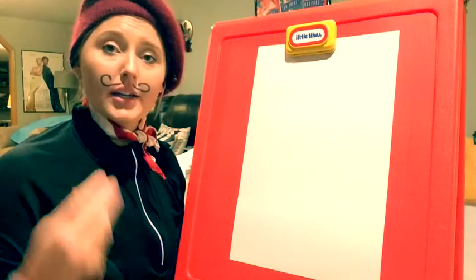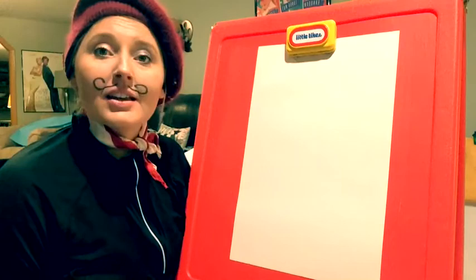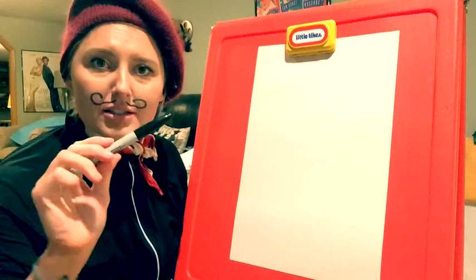Bonjour! Welcome back to Art with Jacques. I am Jacques and today we are going to paint something that reminds us of Holy Week.